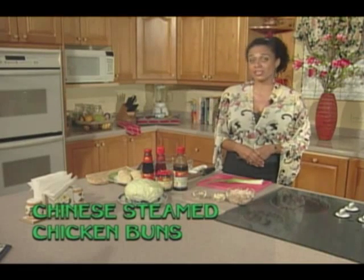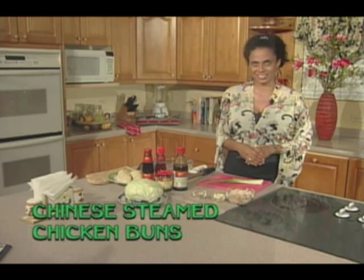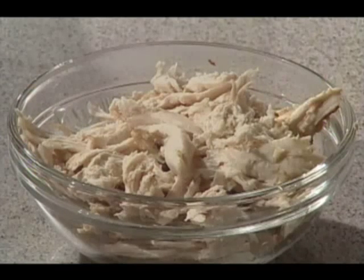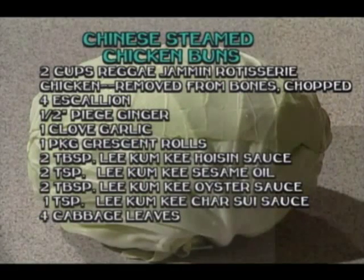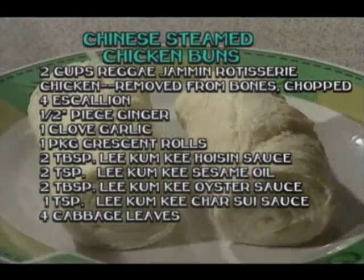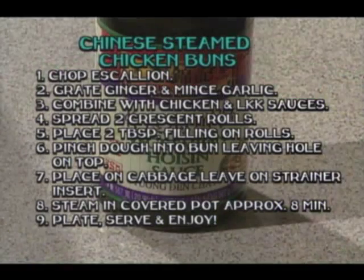Chinese steamed bun, otherwise known as sao bao. Let's take a quick look at the recipe and we'll get started. Today's recipe stars the always healthy, always ready reggae jam and rotisserie chicken, wrapped up with additional flavoring from our authentic Chinese Lee Kum Kee sauces. We've got our birds straight out of the oven at the supermarket, so let's get cooking.